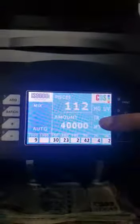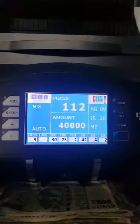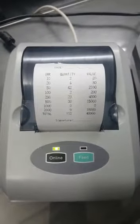It gives you a count again of 112 notes and a total amount of 40,000 with the breakup mentioned below. We also have the optional printer with this machine, which gives you a breakup of the notes and the total amount.